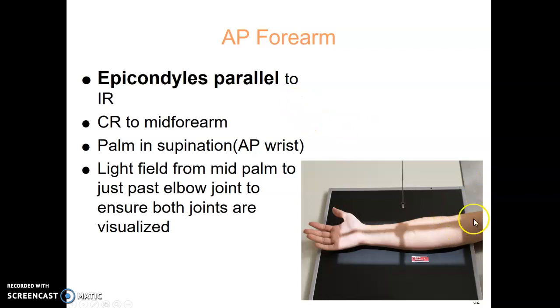AP forearm: the epicondyles up at the elbow are parallel to the IR. You want the patient supinated — palm up, like you're holding a cup of soup. Central ray for this one is easy: mid forearm. Your light field goes about to mid palm, maybe a little bit less, and then up to the elbow joint to make sure you have both joints on.